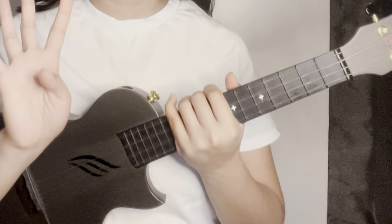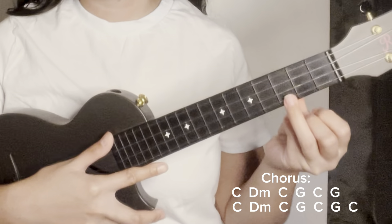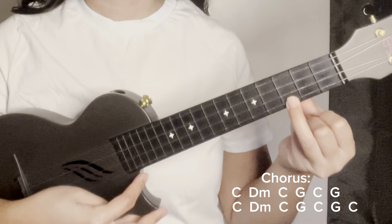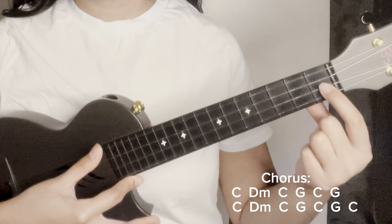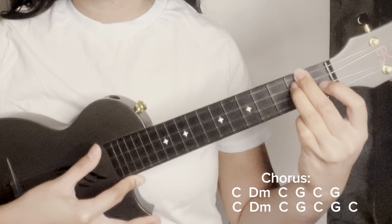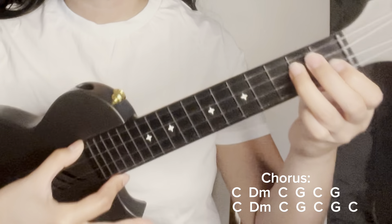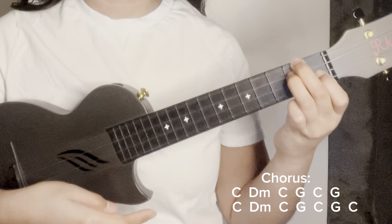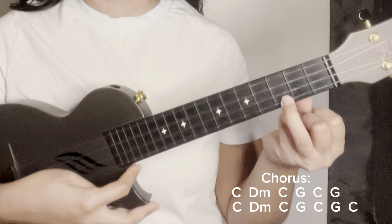For the chorus, there will be four down strums for each chord. First chord is C — four down strums (one, two, three, four). Switch to D minor — second string first fret, fourth string and third string of the second fret — four down strums (one, two, three, four). Go back to C — four down strums (one, two, three, four).